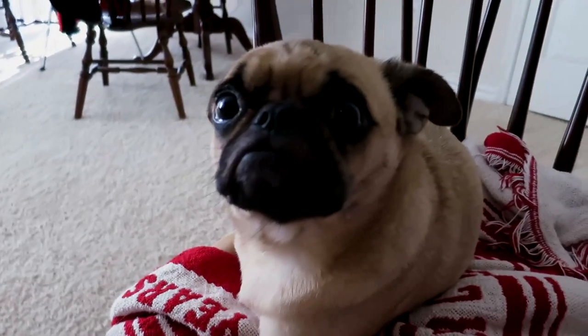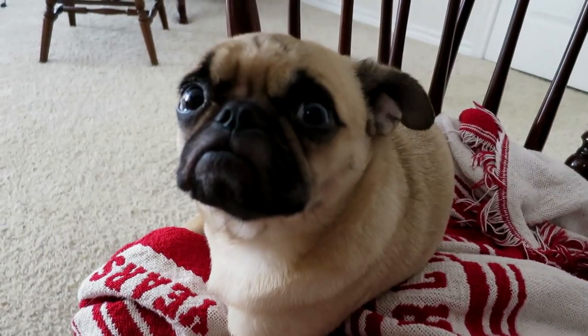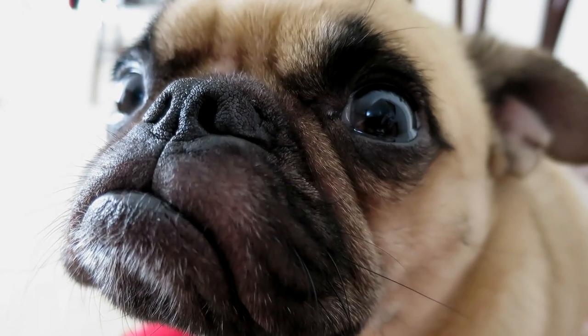Chanel the pug definitely approves. What do you think of them, Chanel? She likes them. It is leg day — going to go hit the gym and I will see you guys there. Are you excited for leg day, Chanel? It does not look like it.